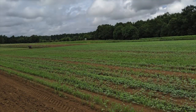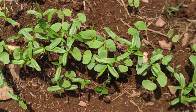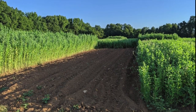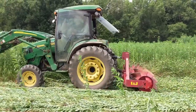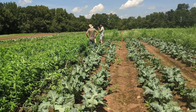In May, treatments one and two were seeded with sun hemp at 100 pounds per acre. A month later, treatments three, four, and five were seeded with their respective mixes. In July, treatment one was flail mowed and disked, then tilled and bed shaped. All other treatments were terminated with the roller crimper on July 29th. A week after termination, broccoli was planted in all sections, spaced at two rows 12 inches apart with two lines of drip tape per bed.